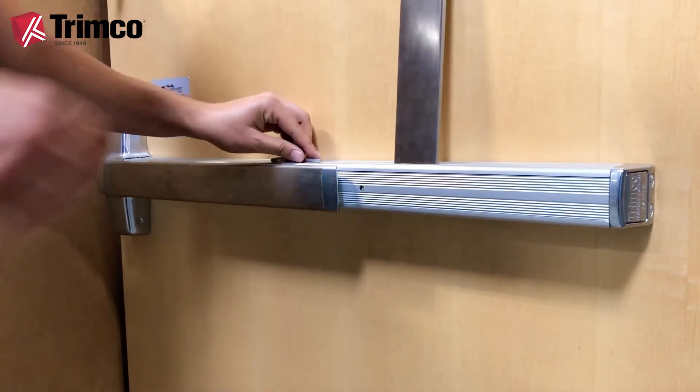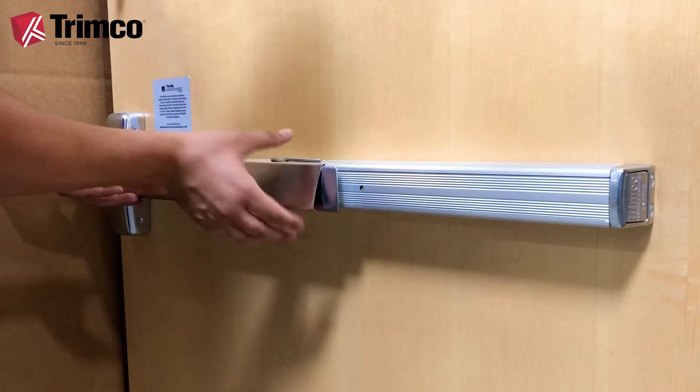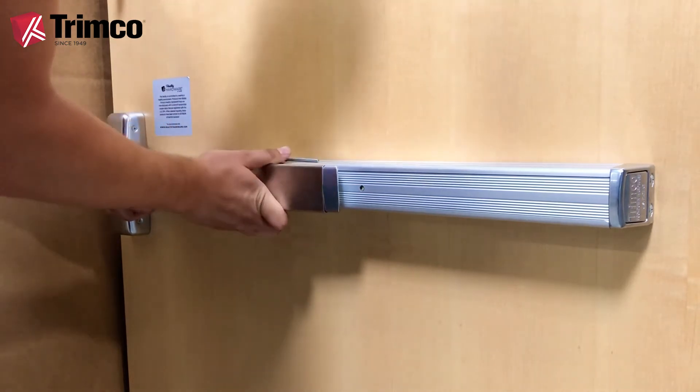Now, we will hook the top edge of the cover over the top edge of the push bar. Make sure to align the edges. Then, firmly press down the push bar cover so that the bottom of the cover slips over the bottom edge of the push bar.